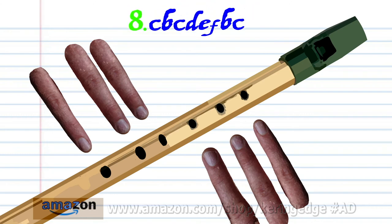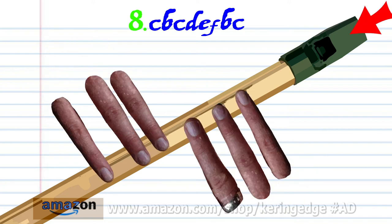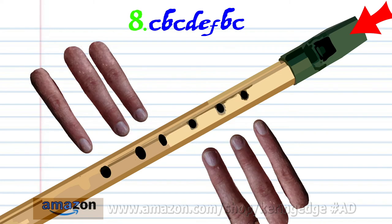So let's move on to phrase 8. Put fingers 1 to 6 on holes 1 to 6 and hard blow once. Put fingers 1 to 5 on holes 1 to 5 and hard blow once. Uncover all the holes and soft blow once.